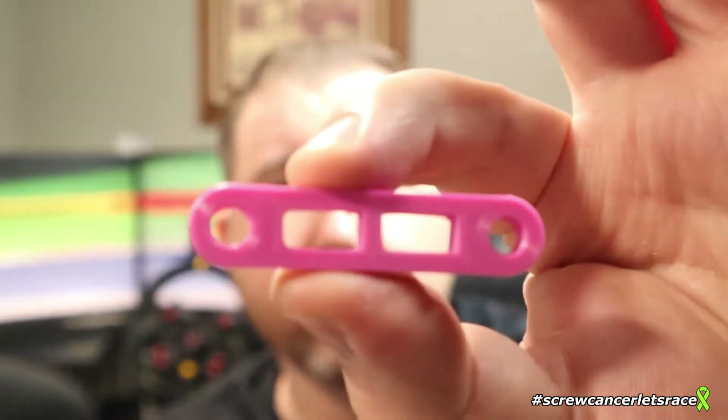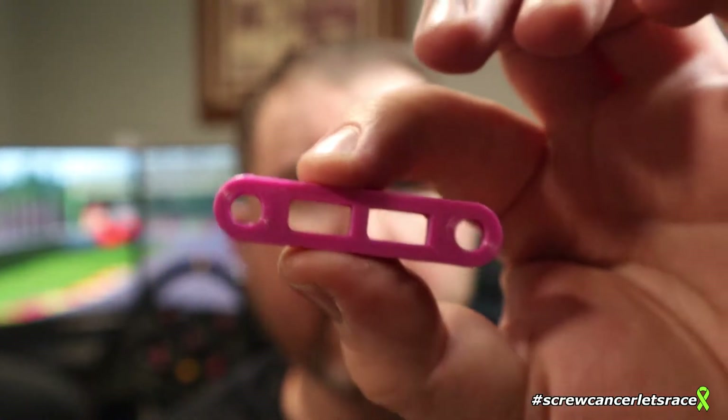I'm also going to print a shorter potentiometer linkage — the current black one is too long, and by decreasing its length I can get more travel out of the potentiometer. Right now I'm only using 18.5% of the potentiometer's travel; I'd like to be closer to 40% or 50% to get as many pickup points as possible. The pedals are definitely usable and don't hinder me, but more resolution would be really nice. I've also got the slave cylinder for the clutch and the clutch and brake slave cylinder mounts to print. We'll have another update for version 4, hopefully within the next month or so. This is Brandon from Screw Cancer Let's Race — thank you for watching.